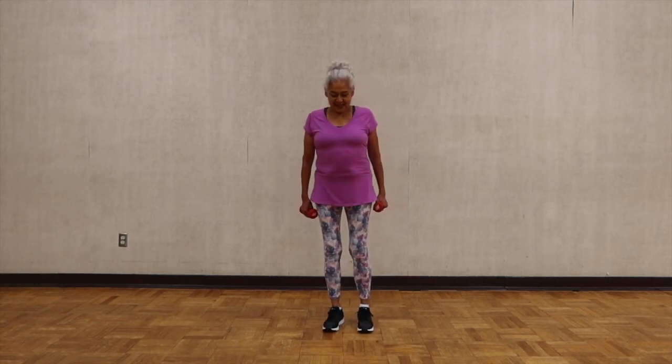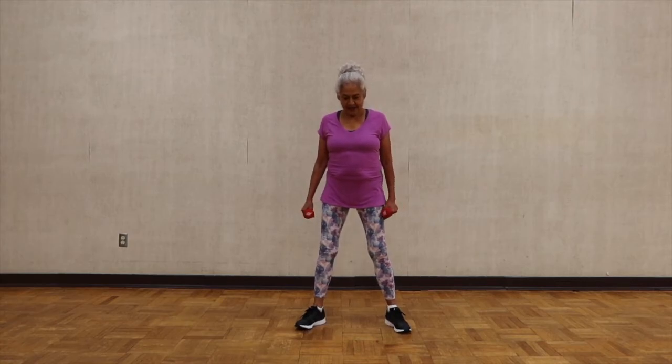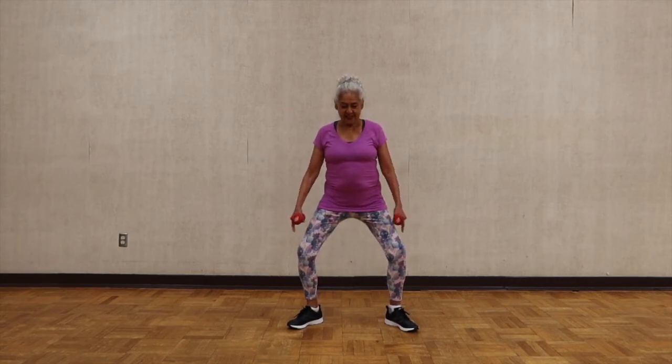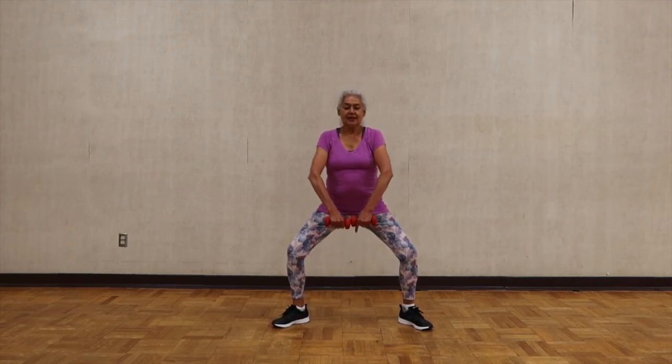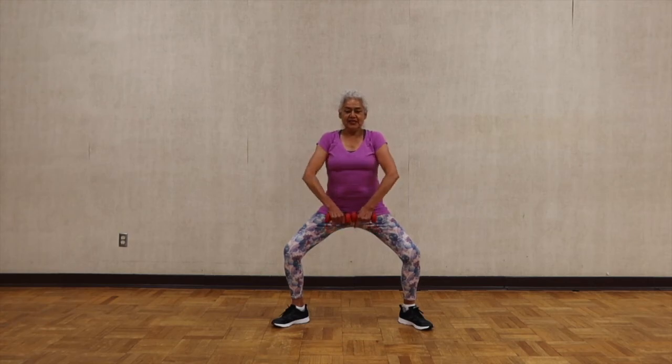This time separate your feet shoulder width apart, toes pointing at the corner. Bend your knee, pointing at the corner, and we're going to lift — all the way to your chin. Keep your spine straight. Please don't bend forward; keep a good posture.